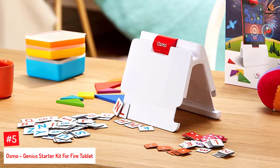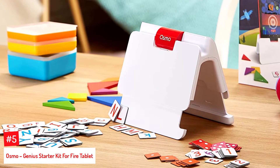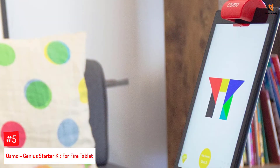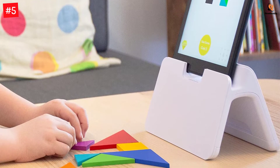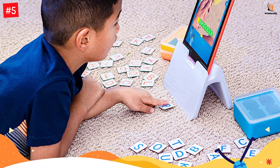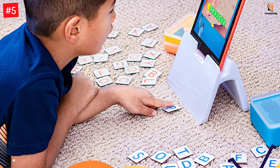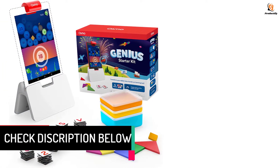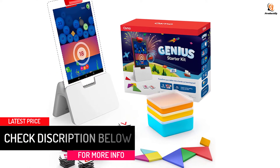Number 5: Osmo Genius Starter Kit for Fire Tablet. The Genius Starter Kit is a learning tool from Osmo that facilitates hands-on learning in 5 different ways. This tablet has interactive learning games that allow a child to play with handheld pieces by watching the action on the screen. These learning games motivate the child to do freehand drawing and also improve their spelling and vocabulary. The set includes an Osmo base and reflector for the Fire Tablet, tangram pieces, word tiles, number tiles, and much more. No Wi-Fi is necessary for gameplay. An Osmo base is included, but a Fire Tablet is not included — both are required for gameplay.